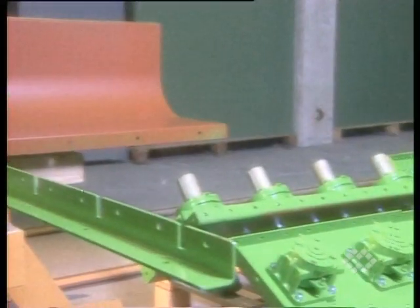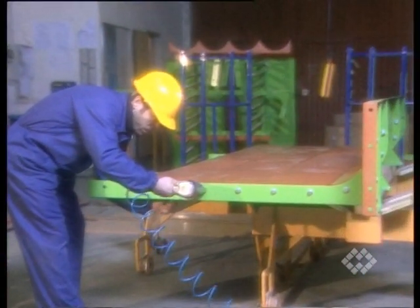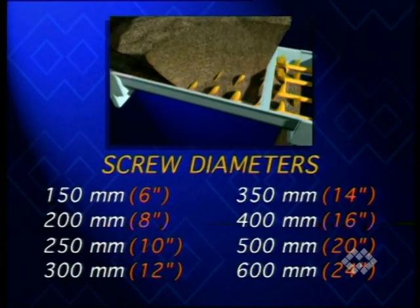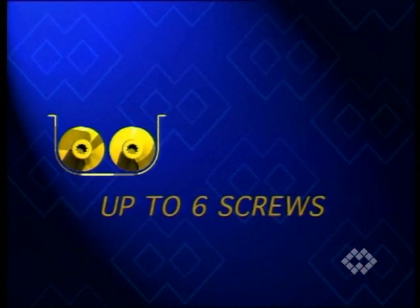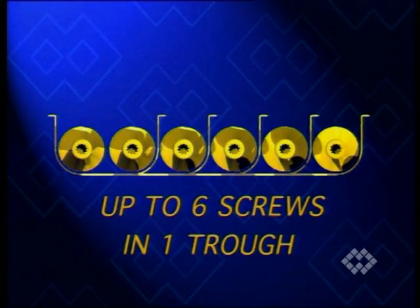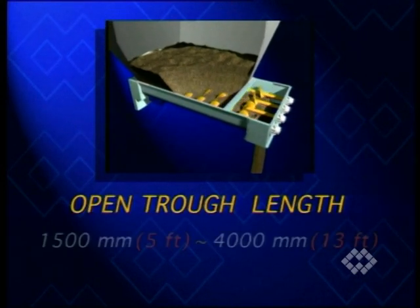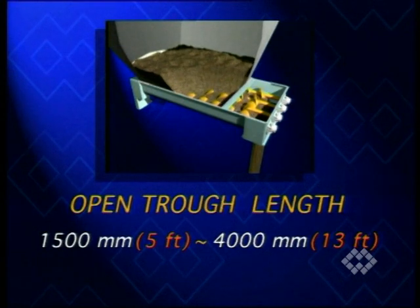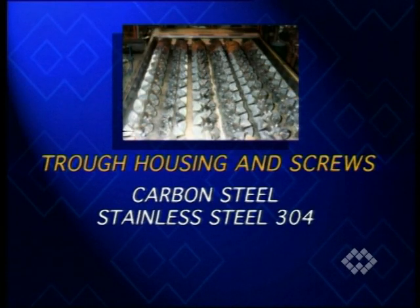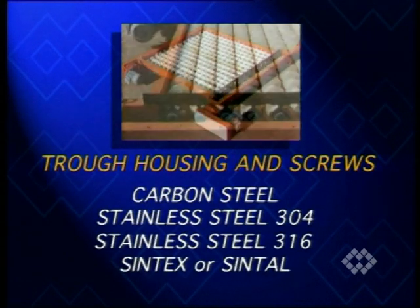Trough housings are made according to a modular design. The screw diameters range from 150 to 600 millimeters. Standard units house up to six screws, while standard open trough lengths are available in 500 millimeter steps, starting from 1.5 and ending at 4 meters. Trough housing and screw are made of carbon steel, stainless steel, or RAM's unique engineering polymer Syntex or Syntel.